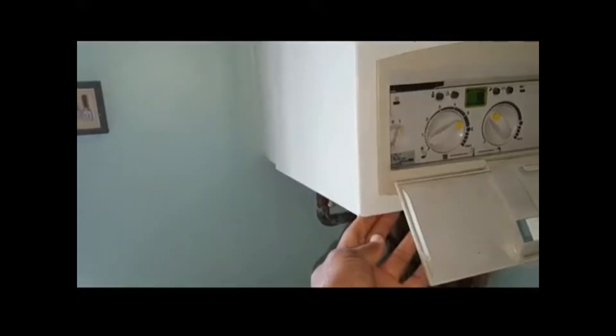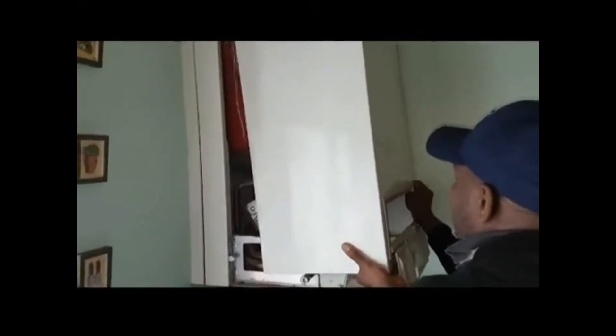Once you've loosened it, you can see it's come away. On the top it's got a hook on both corners. You're going to push upwards, then lift off the hook, and then you can grab the whole case and it'll come off. And it comes away.